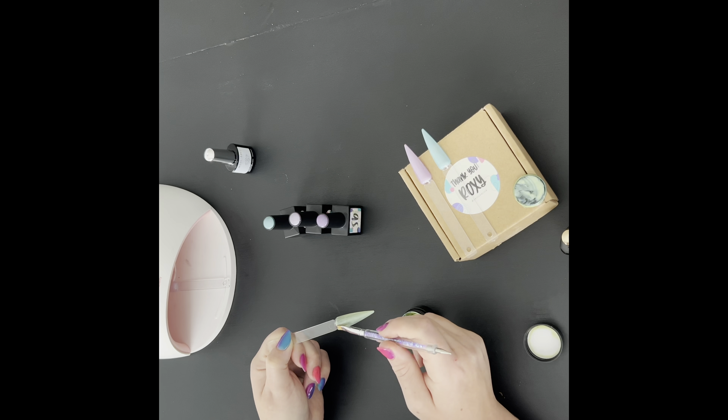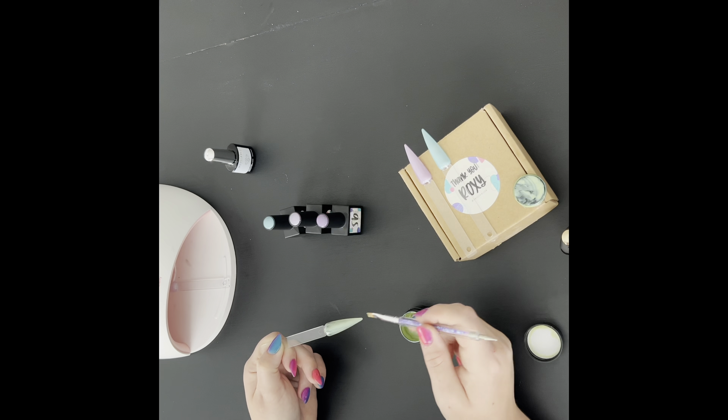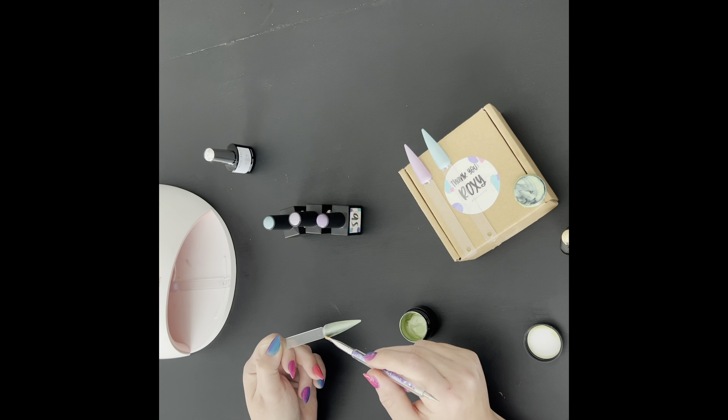The brush I'm using is just one that came from a set from Amazon. I can link that below if you're interested and planning on ordering and need some brushes to use.